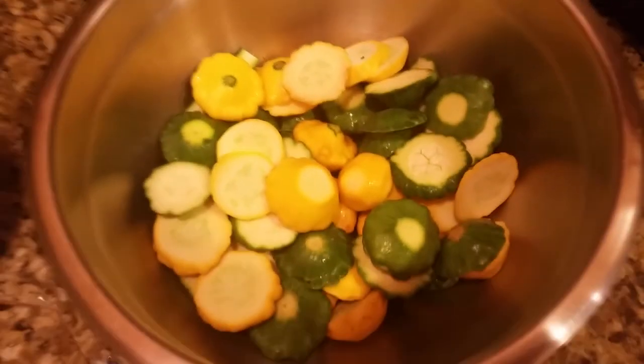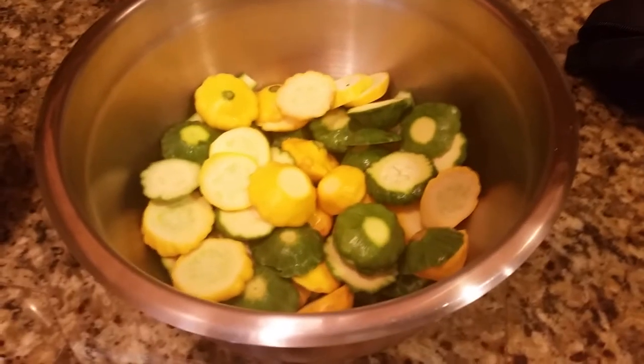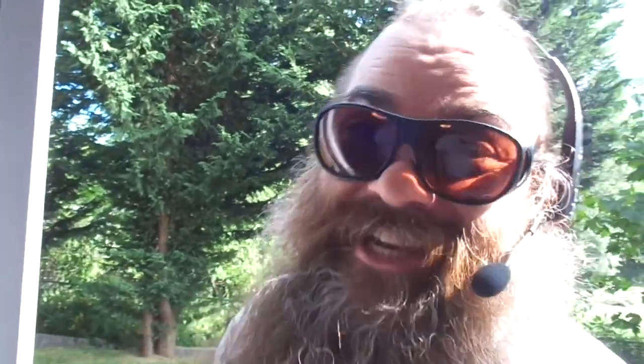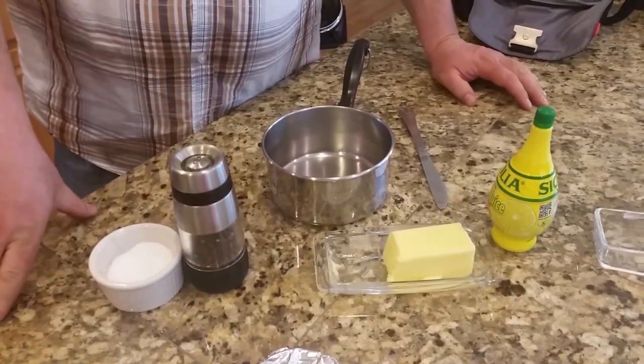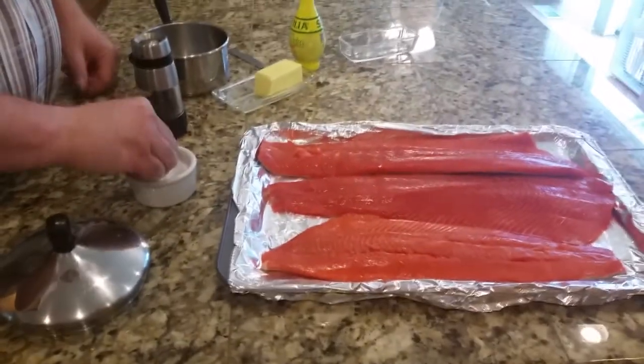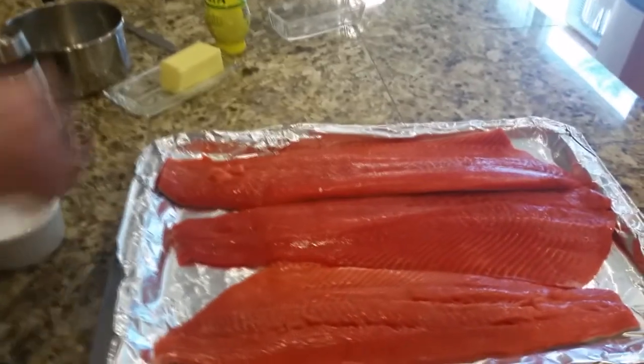Alright guys, now that we have all our squash cut up, we're gonna move on to the next ingredient, which is salmon! We're gonna make a simple seasoning for the salmon — we're just gonna use some salt, lightly salt the salmon. Doesn't take much.